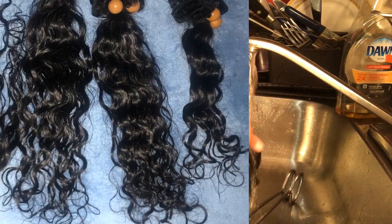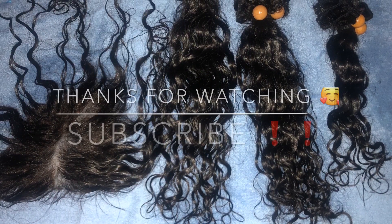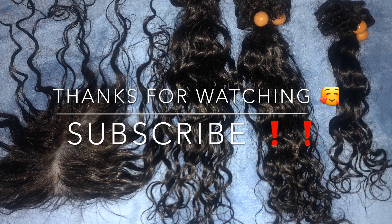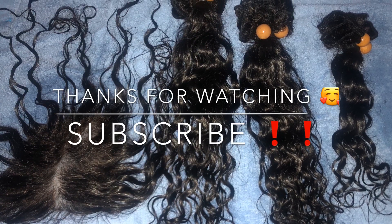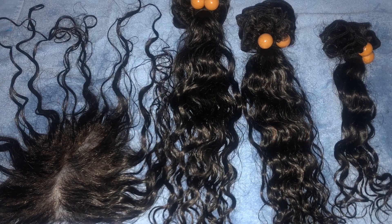To dry the hair, I just laid out a towel and placed the bundles and closure onto it, but I eventually unwrapped the bundles so that it can be easier and faster to dry.